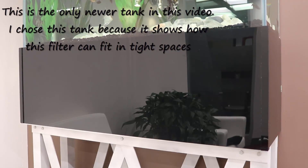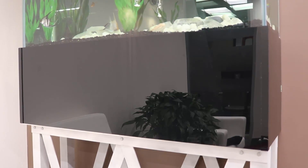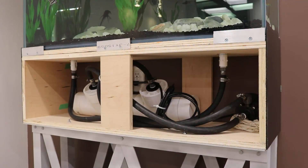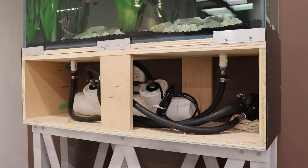All the tanks you see in the clips in this video are tanks that use this filtration system. I originally just started using them for freshwater tanks, but over the years it has proven itself — I've used it for marine tanks, freshwater tanks, and reef tanks. None of the tanks shown here are younger than two years, and some are as old as about 10 years. I found this filtration system had very good biochemical properties, which I will probably go into in another video.